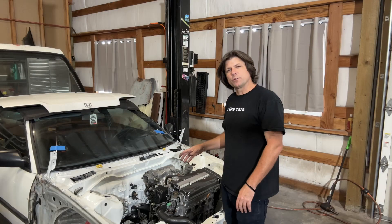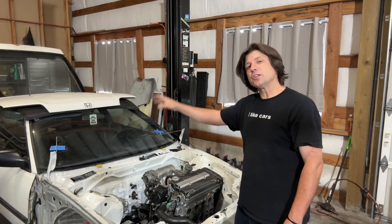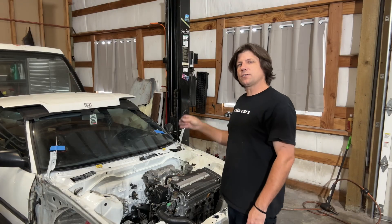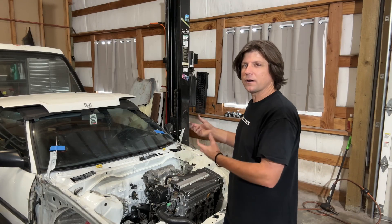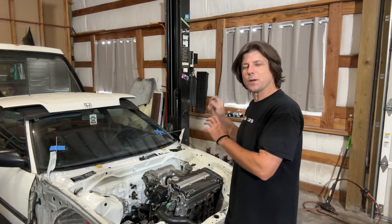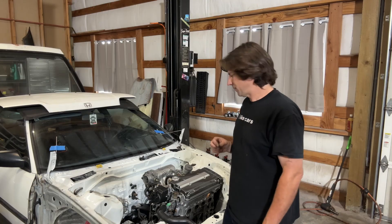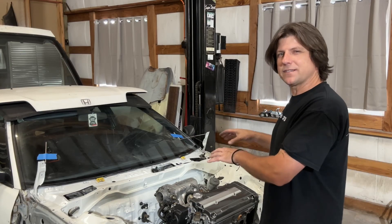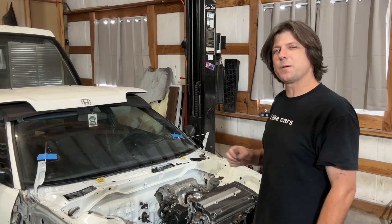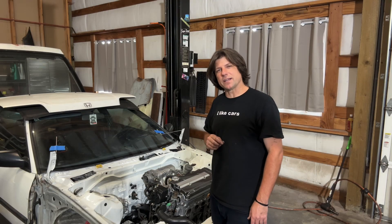Now that the engine's bolted in place, I can start working on the engine wiring tuck and body harness wiring tuck, and also start picking apart all the little billet brackets and accessories that are missing so I can design those parts as well. Leave a comment below about any accessory billet part you think is missing from this platform. Thanks for watching, and I'll see you in the next episode.